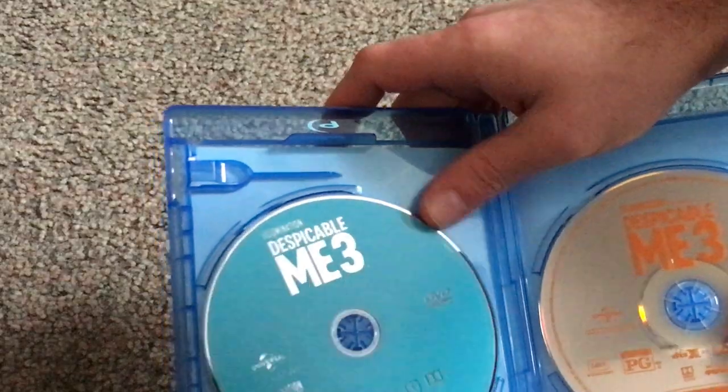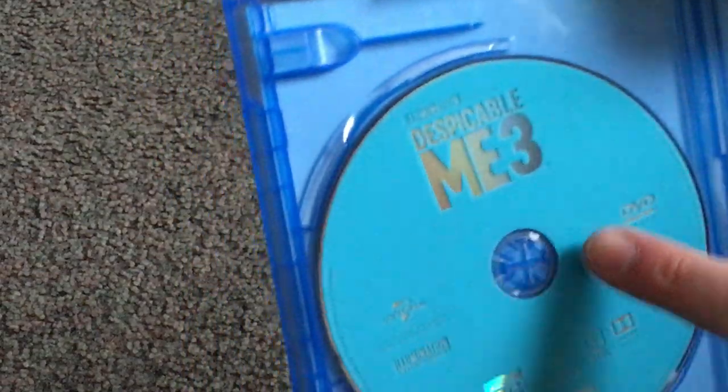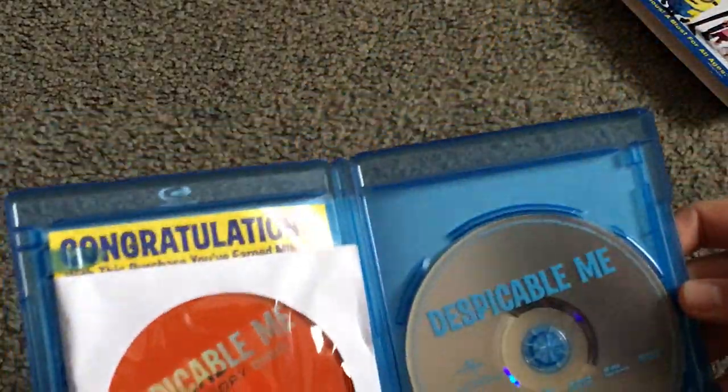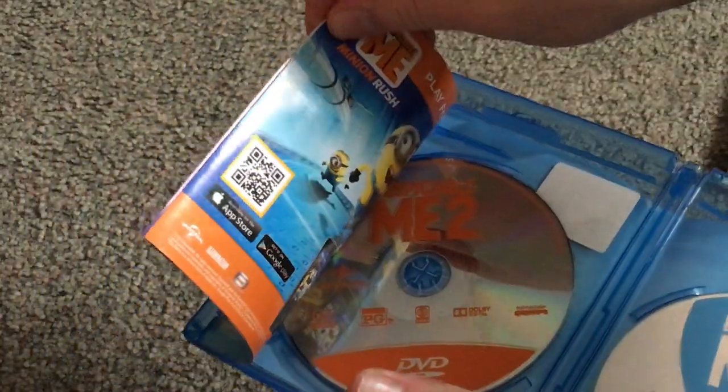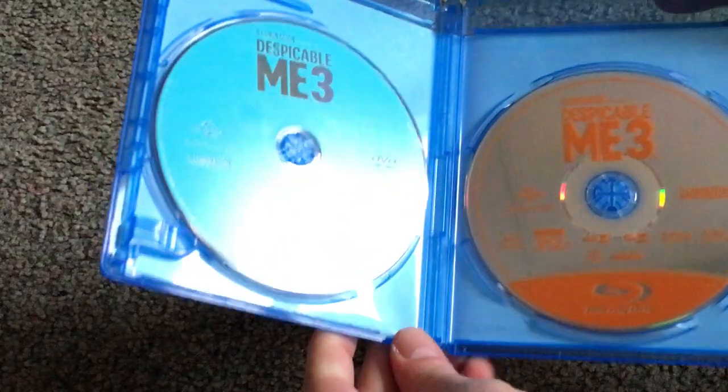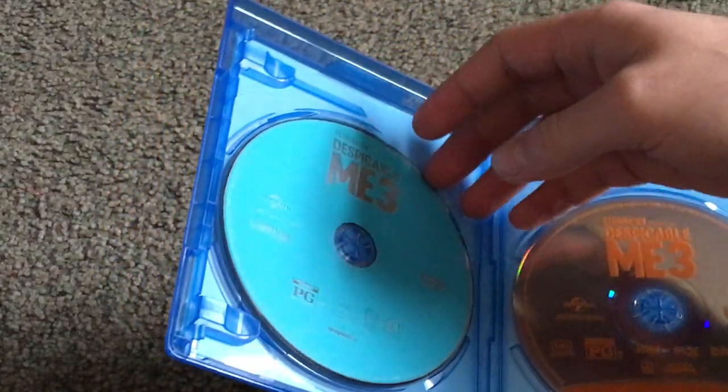And there's the discs. So there's the Blu-ray, and here's the DVD. I kind of at first thought this was the Blu-ray because of the blue color, but whatever. It's kind of flip-flopped compared to the other releases of Despicable Me — the first two. Like this first one — it's blue color and orange DVDs. And then the second one, also blue colored Blu-ray and orange DVDs. But kind of weird why they did it like this. Probably just to have some variety and make it a little different than the others.